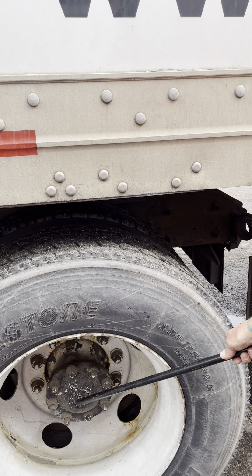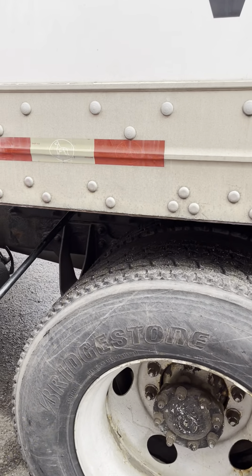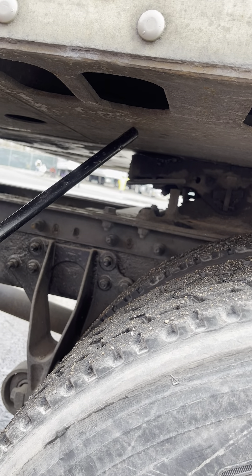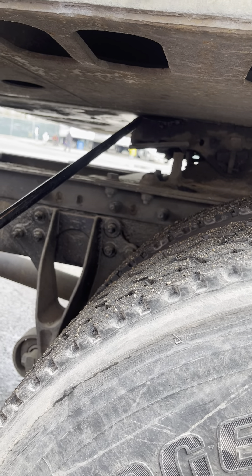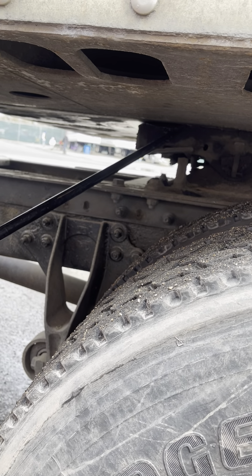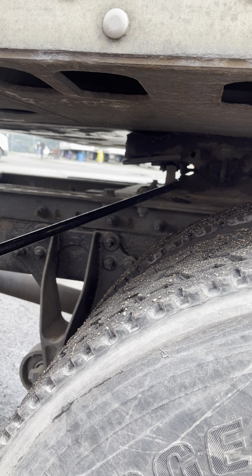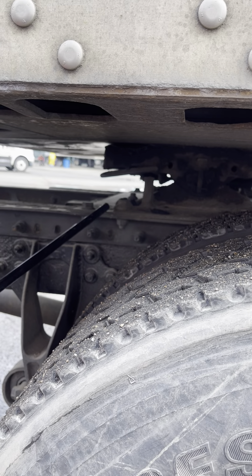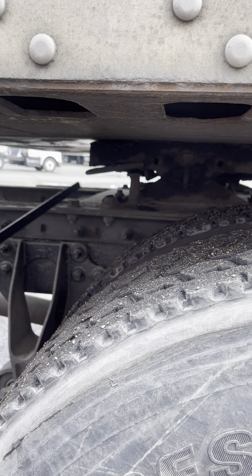My axle seal is securely mounted, not cracked, broken, or leaking. Trailer apron is securely mounted, not cracked or broken, with no holes. There's no space between my apron and my fifth wheel. My fifth wheel is properly greased and securely mounted to the platform — not cracked or broken. My platform is securely mounted to my frame, not cracked or broken, with no missing mounting bolts.